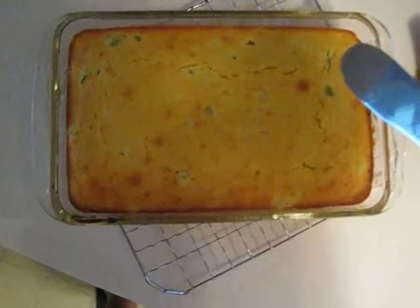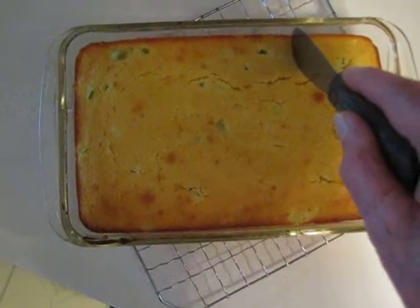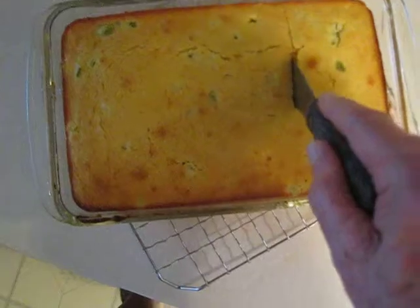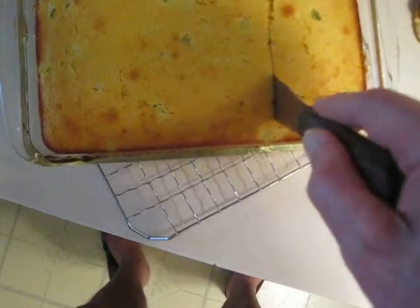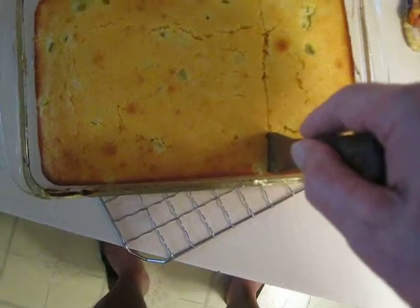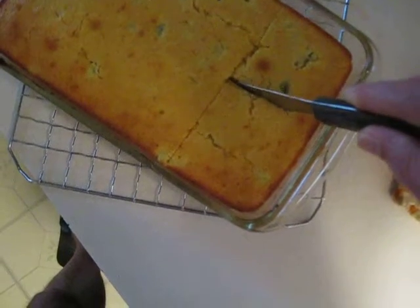I just made some jalapeno cornbread and took it out of the oven about 15 minutes ago, gave it a little time to cool, and now it's time to find out if I eat it or if the birds eat it.